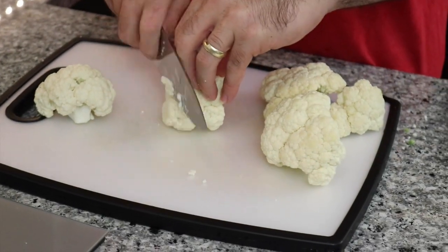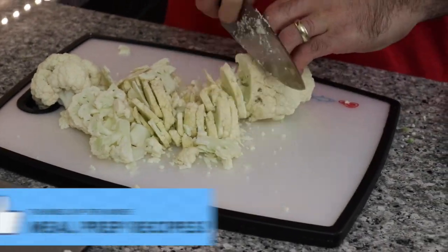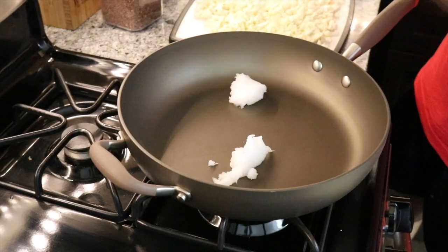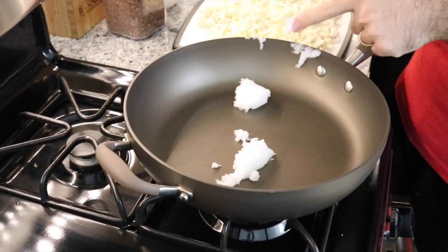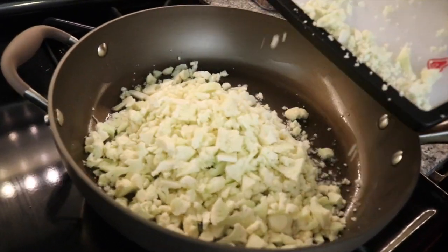You can of course put it in a blender or use a grater, but all you need is a trusty knife. Because this is a Keto recipe, we're going to add a ton of coconut oil. To start, we're going to do a quarter cup into our cauliflower rice. On Keto, you want at least 70% of your calories to come from fat. Turn your heat on high, and once the coconut oil is melted, add in the cauliflower.